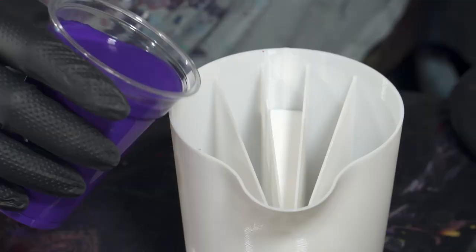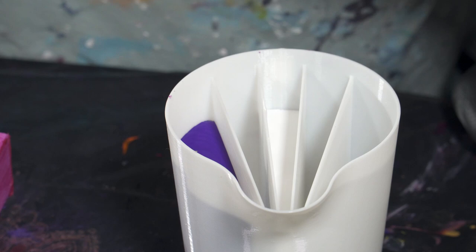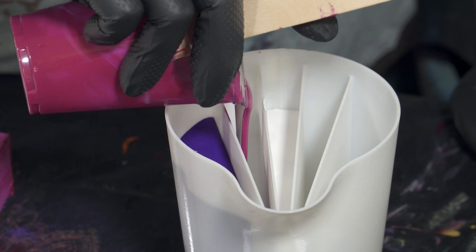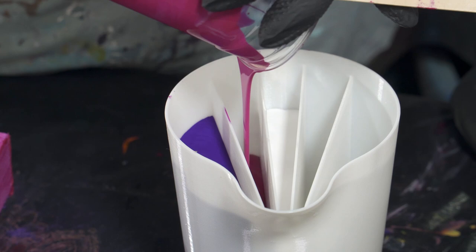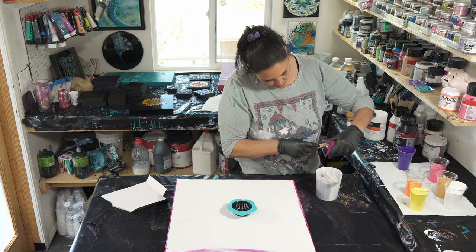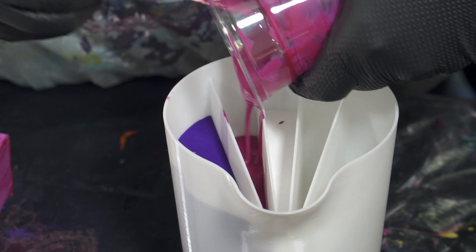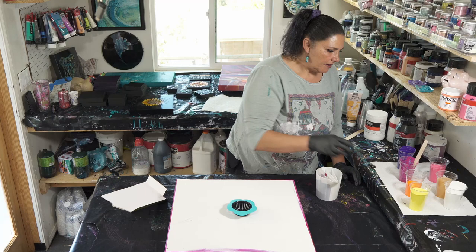Let's put the Winsor & Newton violet on the side over here — that's about the same level as the white. Then I'm going to put the quinacridone violet on this side. That's good enough paint. Not quite as much of that one as we did of the violet. And then on this side we're going to put some of the yellow.